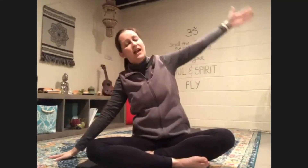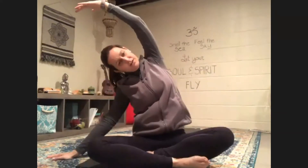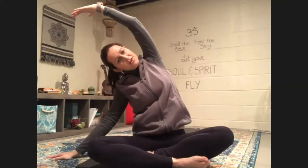Coming back to center, let's reach our arms over our head and then bring our arms back down to our sides. Inhale up, exhale down. Beautiful job. One more — inhale up, exhale down. So we're just going to slide our hand over to the side, reach our other arm up and over our ear. We're stretching out our side bodies. Big breaths.